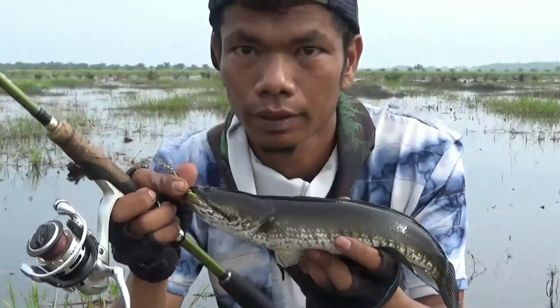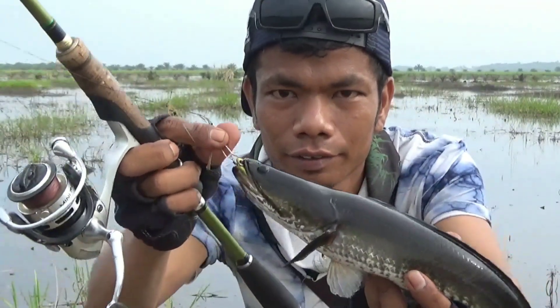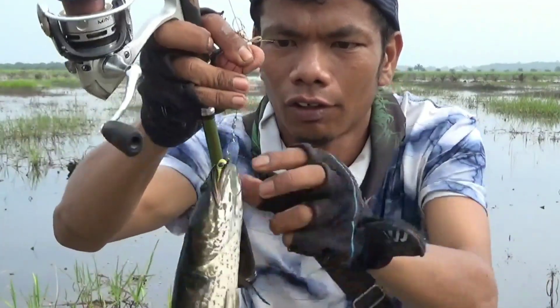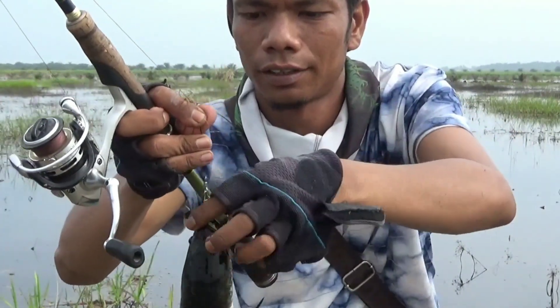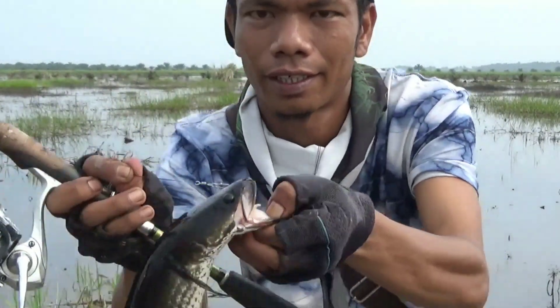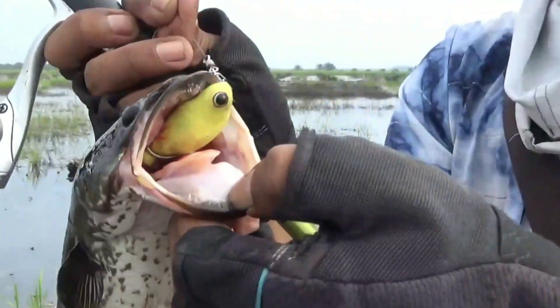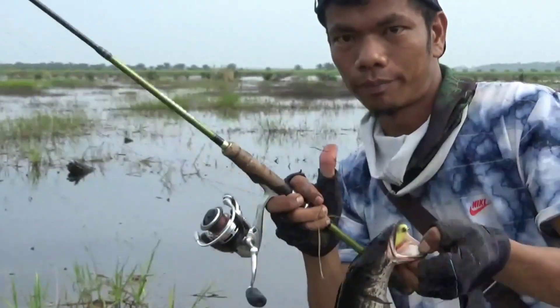Okay guys, I'm going to strike too — it's a good size. It's a small size, it's a good size. Mantap!